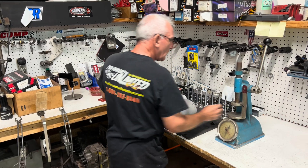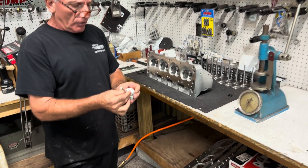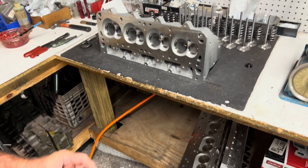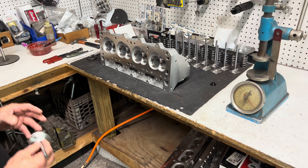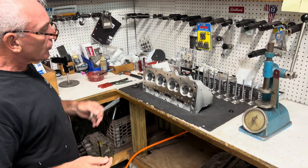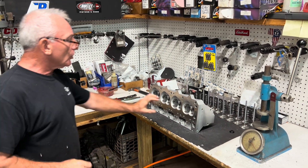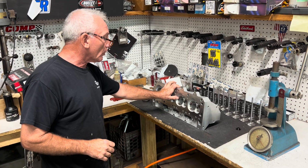For valves, we run stainless steel valves in all our engines. This is a beautiful stainless steel valve. This head has already been bored and these valves match the ports. When we're building race engines, if we need a certain chamber size, there are additional measurements to take.